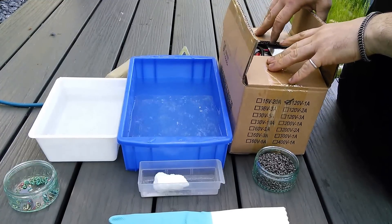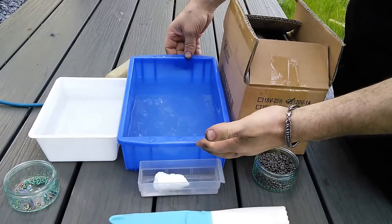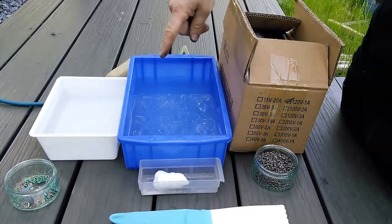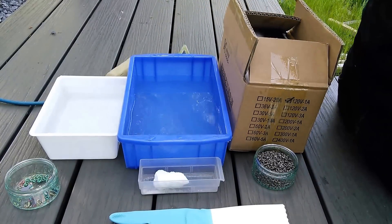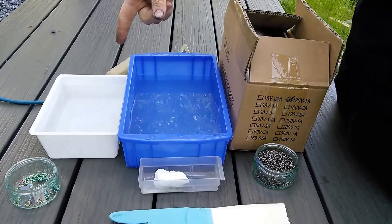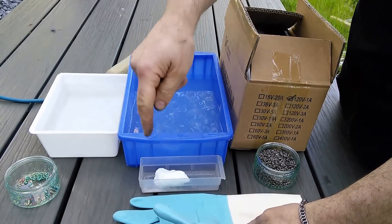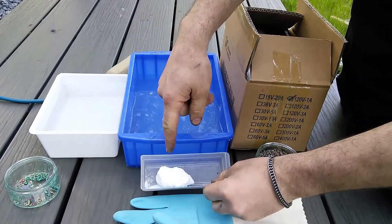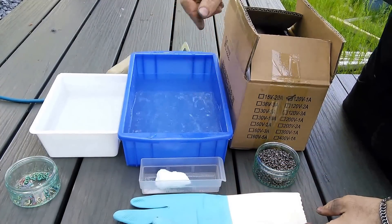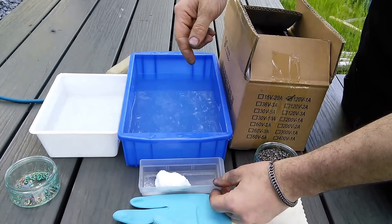In addition to the box that you've just received from the Ringlord, you should also have a non-conductive waterproof container half full of water, another container — doesn't matter what it's made of — that's full of water for rinsing, some standard dishwashing gloves, and this magic powder is TSP, trisodium phosphate. It's available at any hardware store, typically used for washing walls before painting.